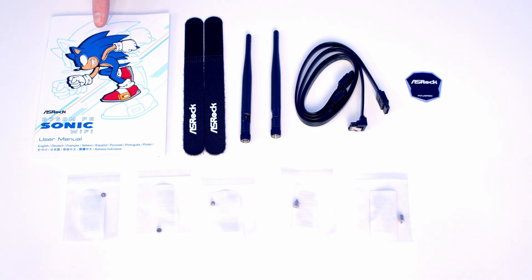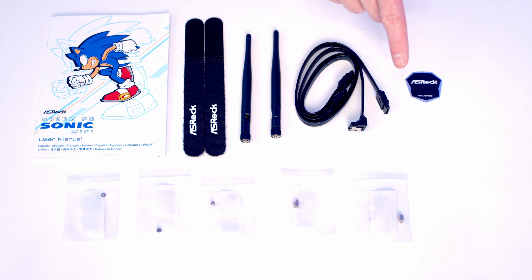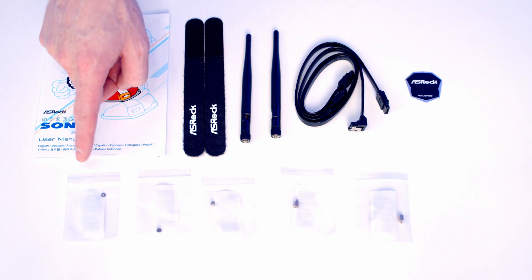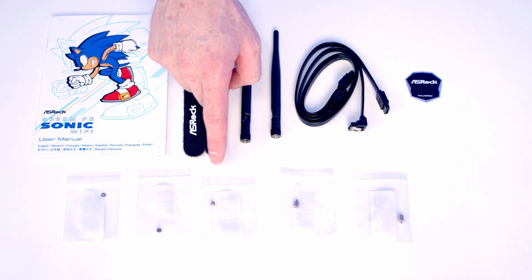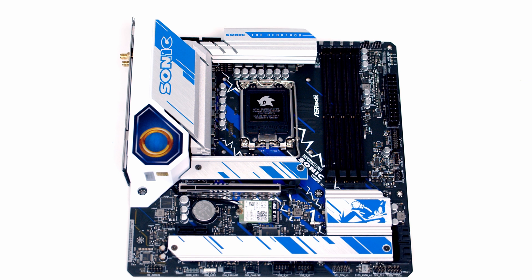So this is everything that comes in the box with the motherboard. We've got our user manual, two Velcro cable straps, our antenna for Wi-Fi and Bluetooth, two SATA cables — one with a right angle connector and one with a straight connector — an ASRock badge, and three M.2 SSD screws and two M.2 SSD standoffs.